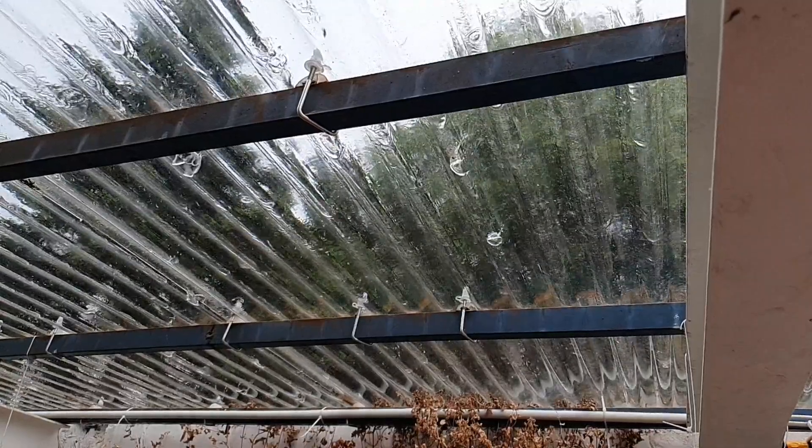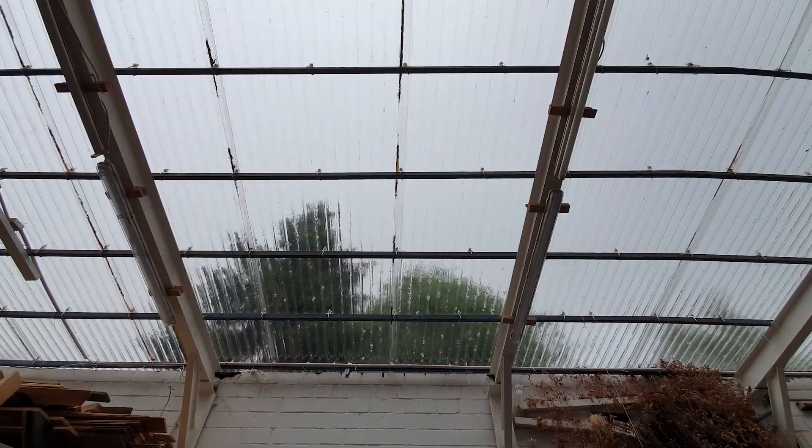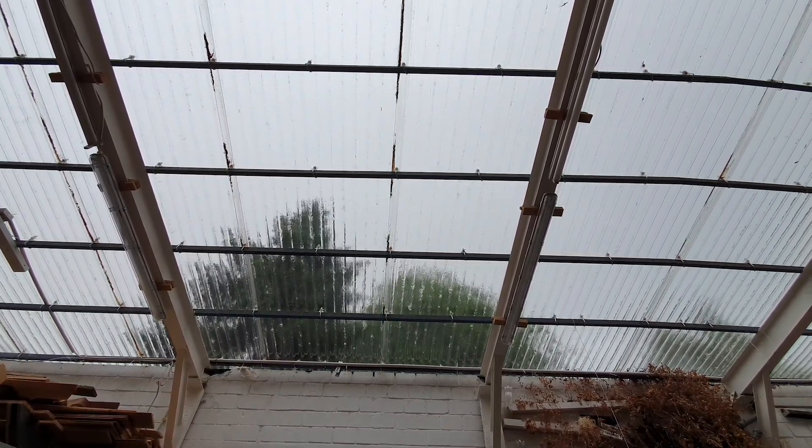The tank will not be empty for long. It just started to rain, and it seems to be pouring as well. The area the roof covers is quite large.